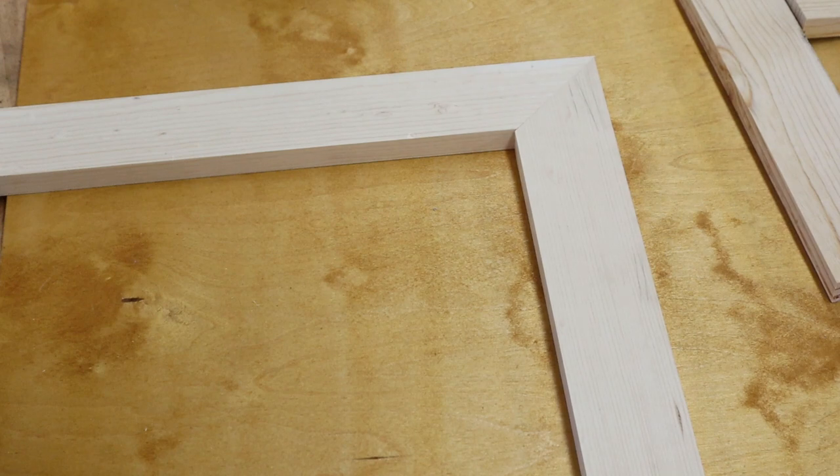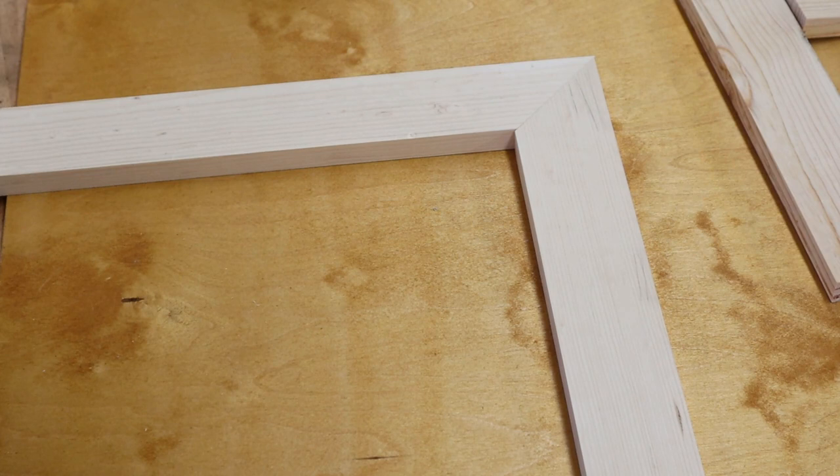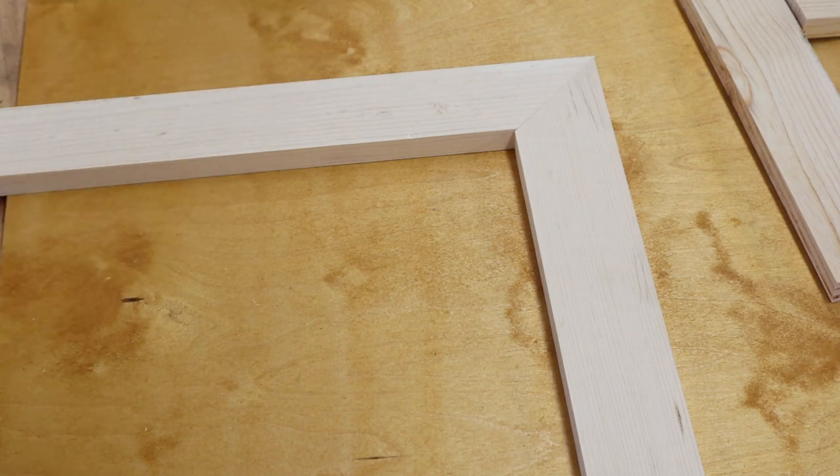The miter saw makes all different types of cross cuts and can swing from zero or a 90-degree cut all the way up to about 48 degrees, which should cover every range since you can flip boards over to get the other half of the 90. So that's a 90-degree straight cross cut, and then a miter cut which is a 45-degree cut.